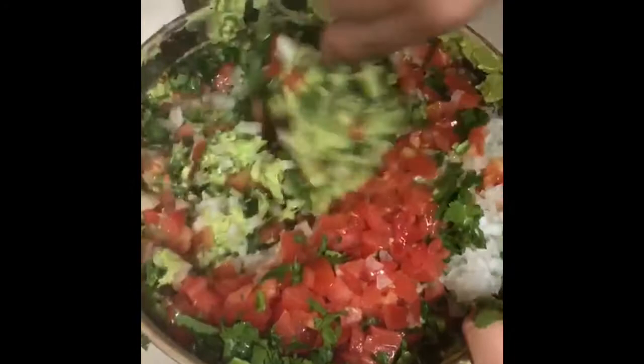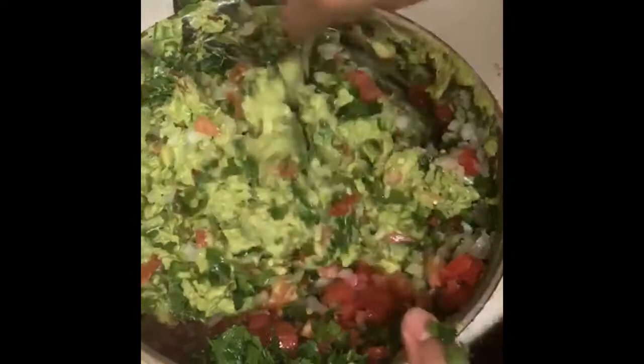Once I have the tomato, onion, cilantro, and jalapeno in the bowl, I like to mix everything together with the spoon, making sure that the onion, tomato, cilantro, and jalapenos are evenly mixed in the aguacate.